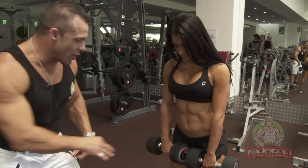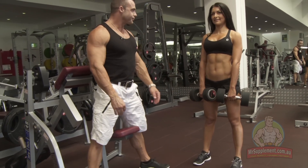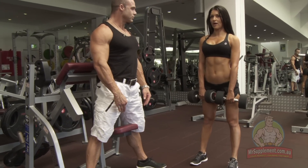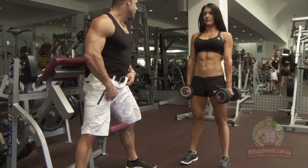Hamstring, glutes ladies. So the stance - bounce shoulder width. Shoulder width stance. Shoulders back, nice and tight core. Kick your hips out as if it's a squat - kick your hips out, arch the lower back. Straight down and up with a squeeze.